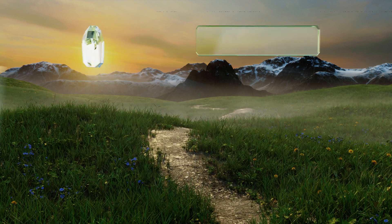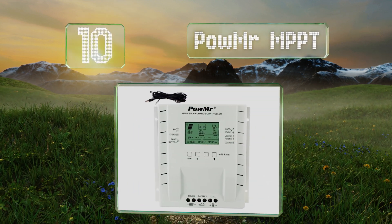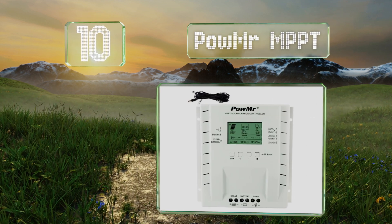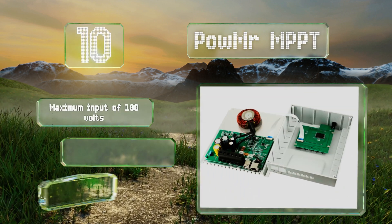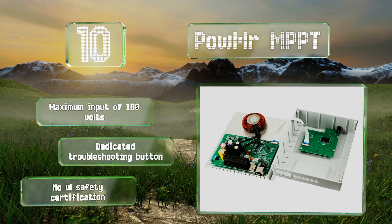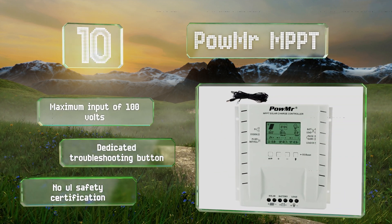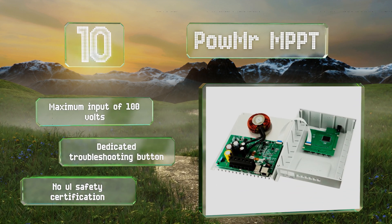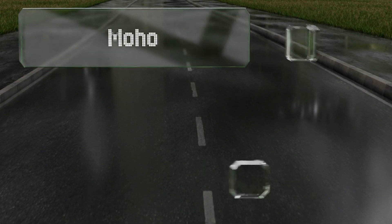Starting off our list at number 10, thanks to its multi-stage charging and temperature compensation, the Palmer MPPT helps prolong your battery's life and features up to 99 percent tracking efficiency. Its user-friendly interface lets you manually open or close the load or restore factory settings with ease. It offers a maximum input of 100 volts and a dedicated troubleshooting button, however it doesn't come with a UL safety certificate.